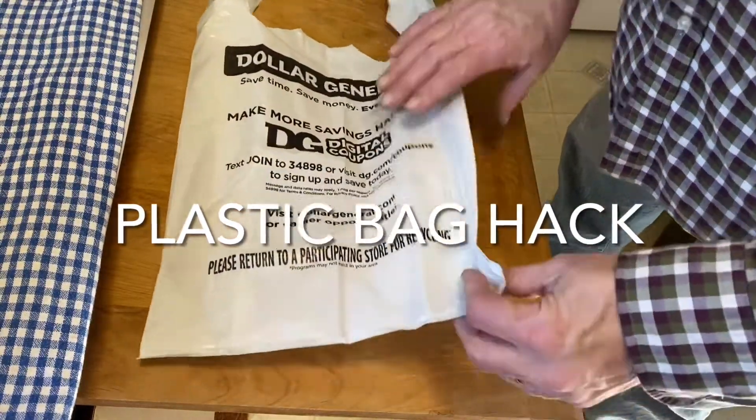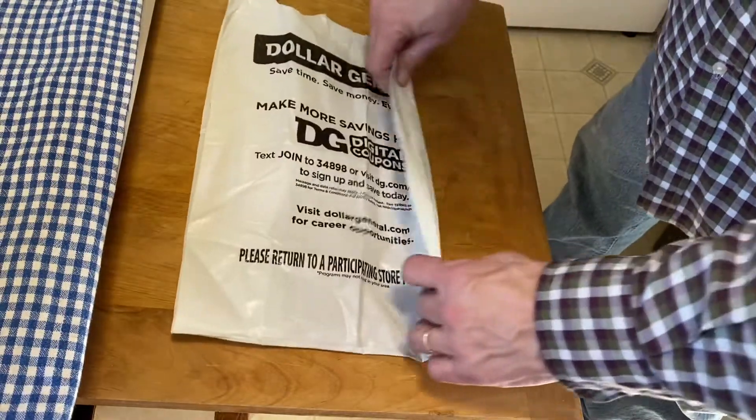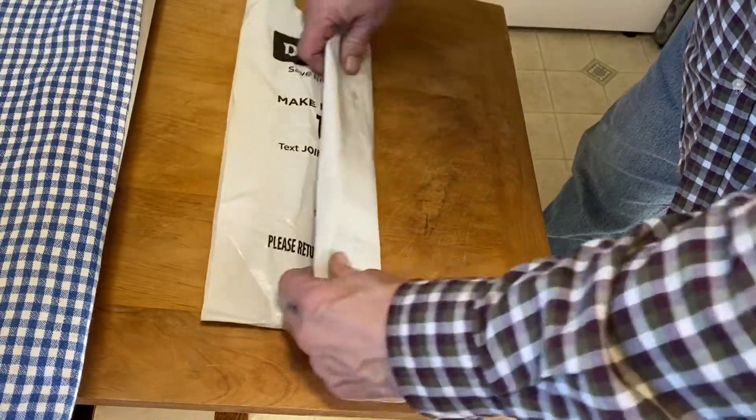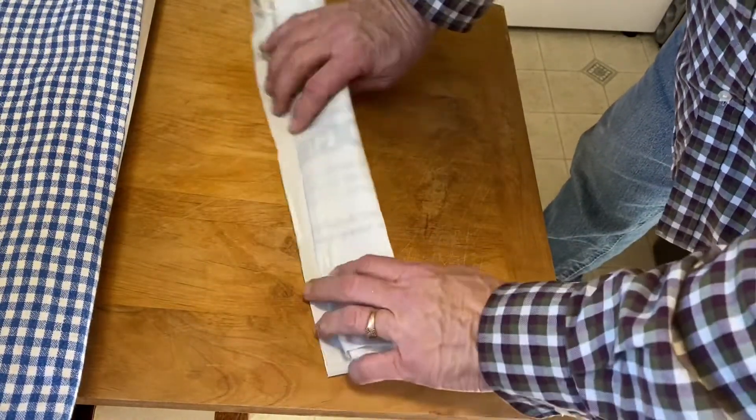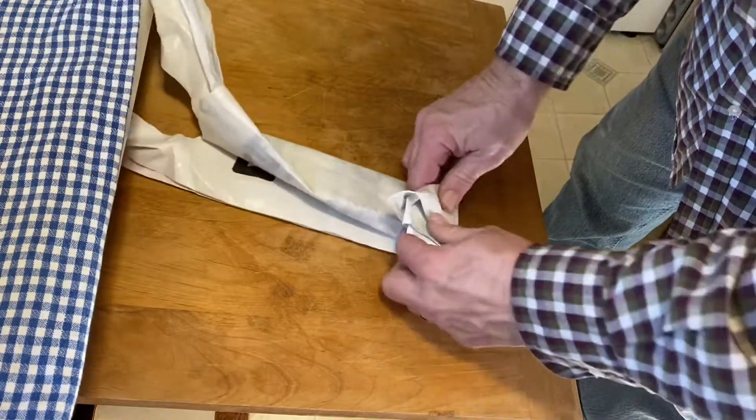Here's a little hack so that you can organize these bags so you don't end up with a drawer that's a mess. You just fold them up and then you do basically a flag fold.